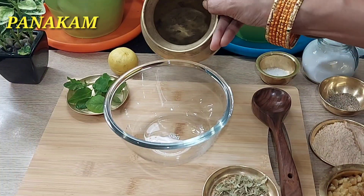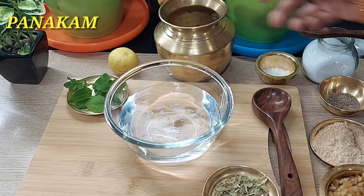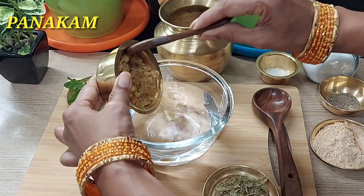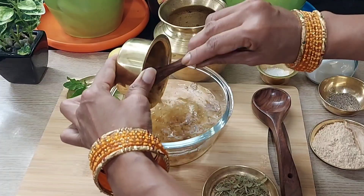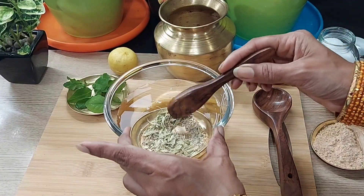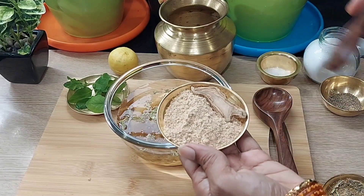We will make it ready for this recipe. In a bowl, we will add 250 ml of water, then add 75 grams of powder and a little powder in the bowl.